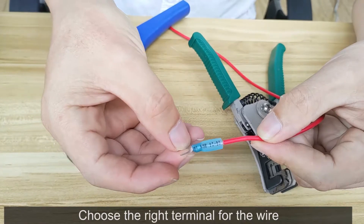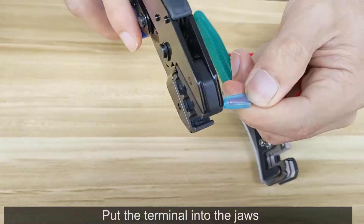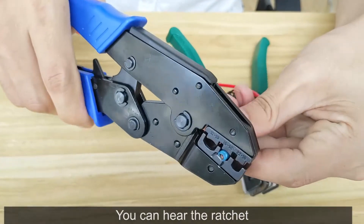Choose the right terminal for the wire. Insert the copper strands into the barrel — blue to blue. Put the terminal into the jaws. Wire terminals are crimped by squeezing the handle through a complete cycle. You can hear the ratchet.